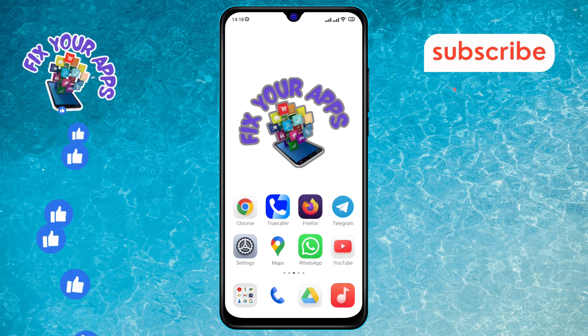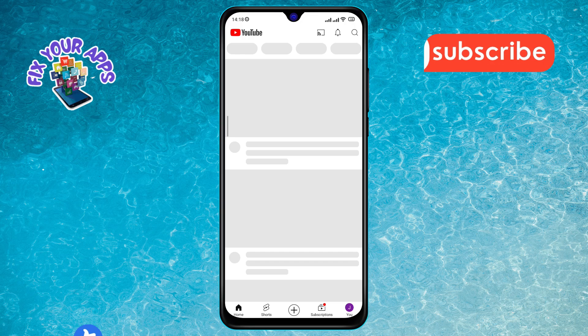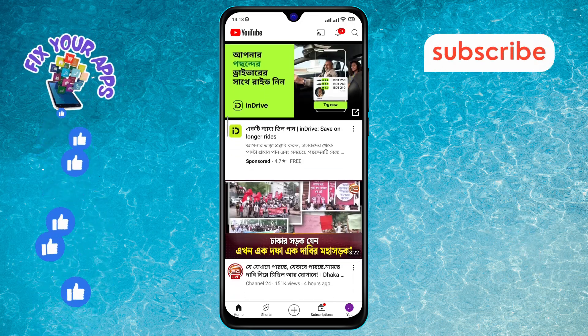Step 1. First, open the YouTube app on your Android phone. You can usually find this app on your home screen or in the app drawer.